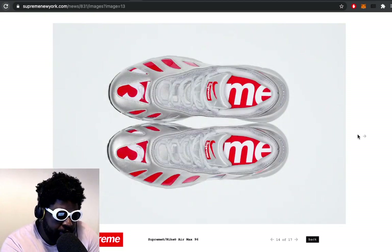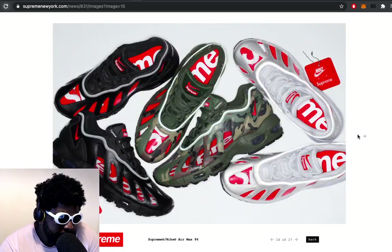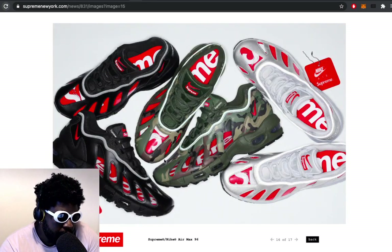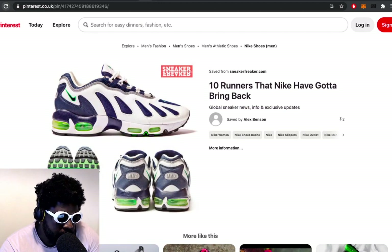I'm assuming somebody specifically does the sneaker collaborations at Supreme, or maybe it's the general design team - I'm not really sure. But I imagine there's a committee of people basically in charge of putting these together. And obviously the socks you can buy separately - batteries not included.